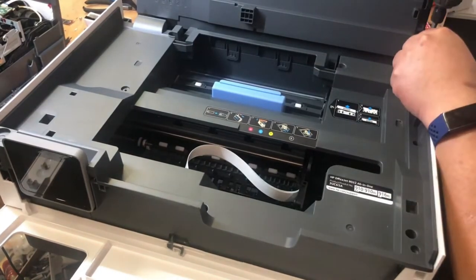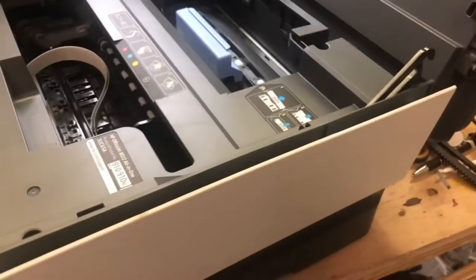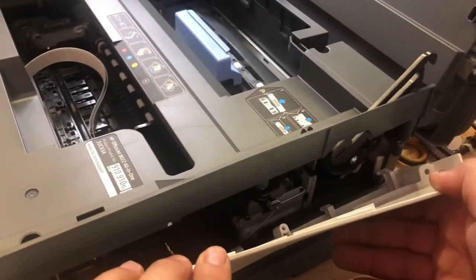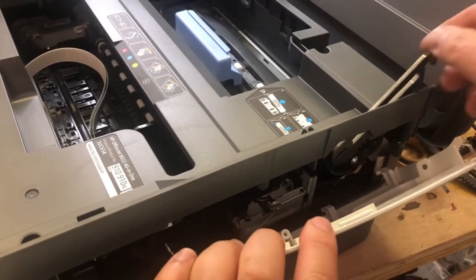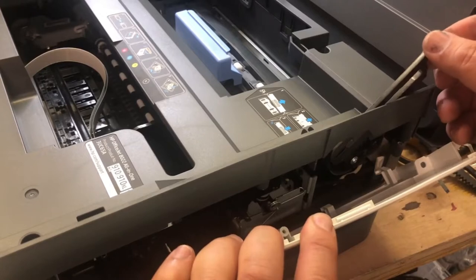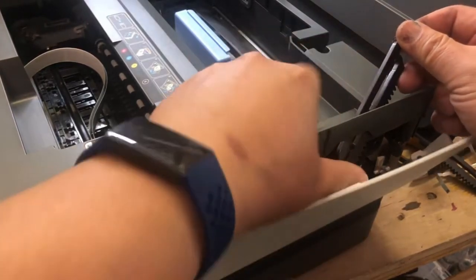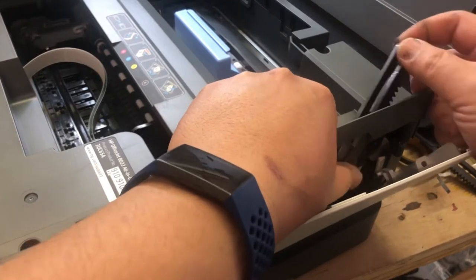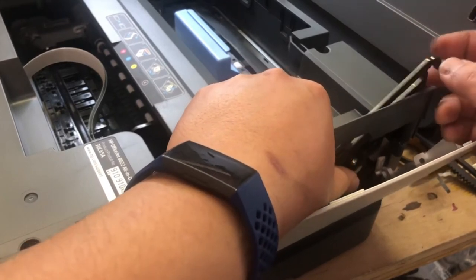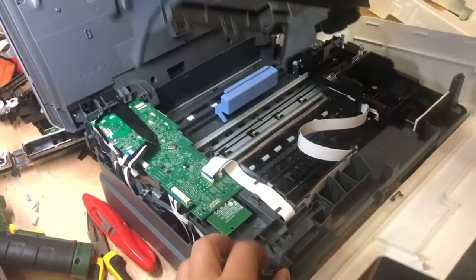Now there are four screws to be removed. The panel can be peeled off from both sides. Pay attention to where the hinges are — next time when you install, you need to install this way. You don't have to uninstall this, but there's a 99% chance it's going to fall out. The whole top cover can be removed.